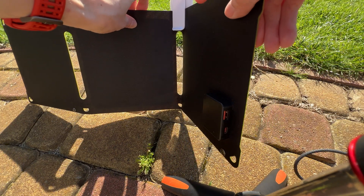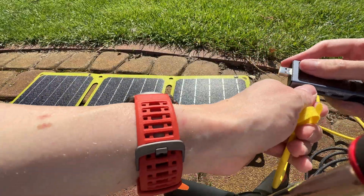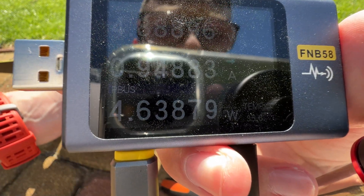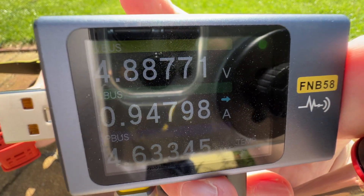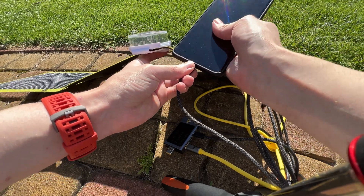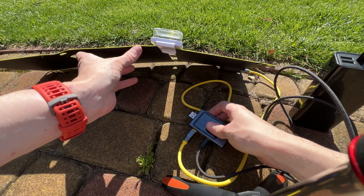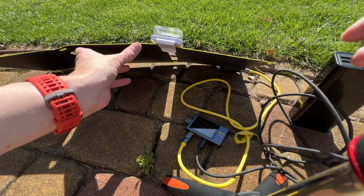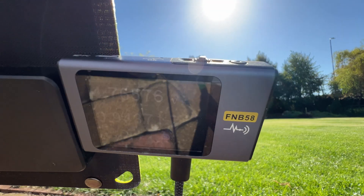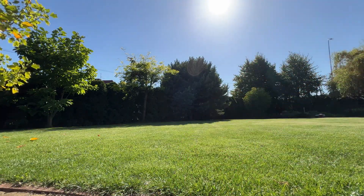Right here I have a USB-A and USB-C output — let's test them. Let's try to charge the smartphone, and right here I have 4.6 watts, which is not bad for emergency charging. Let's try charging the power bank — the power bank is also charging. So you can charge a power bank and then charge your phone faster from it. Let's also check the USB-A port: 4.5 watts — a similar output, so the USB-A port is also working.